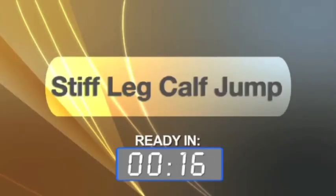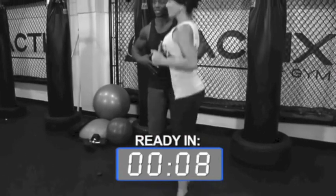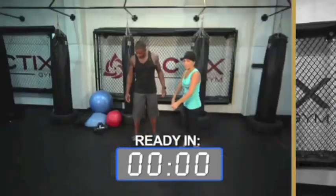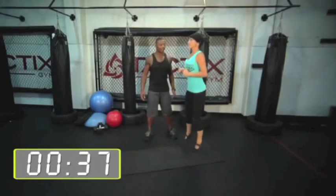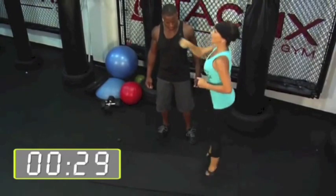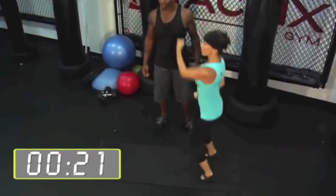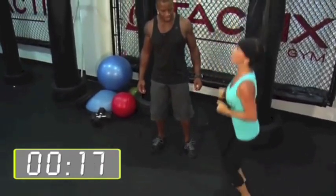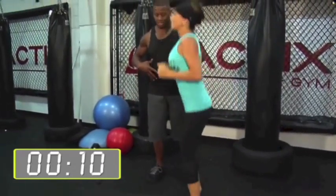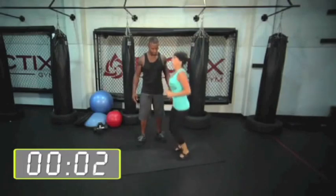Next, we have a stiff leg calf jump. Keep your legs as straight as you possibly can and you're jumping for height. Really focus on your core — if you've tightened your core as hard as you can, you're going to stay in the same spot. Feel the difference? Yes.